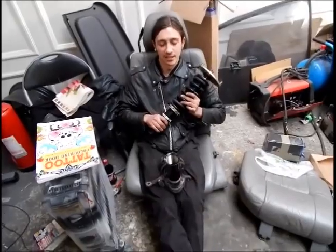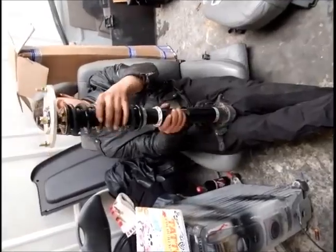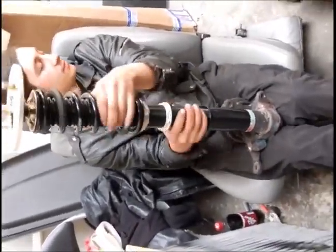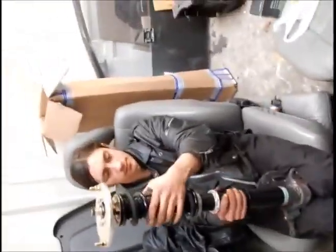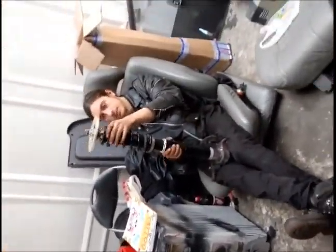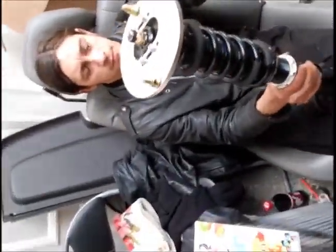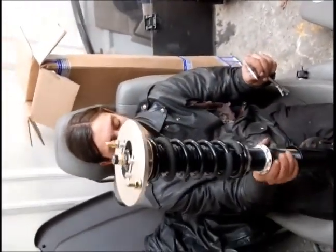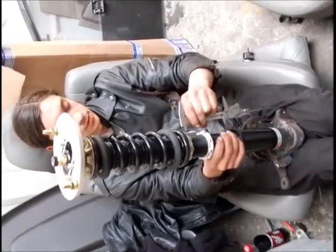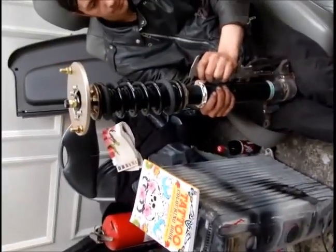I'm just threading it in. The other one was set to 34, so we can still get it down a fair amount.